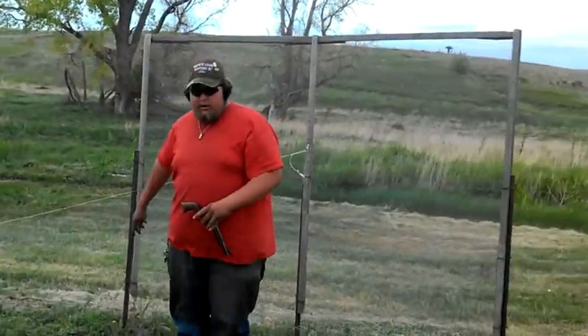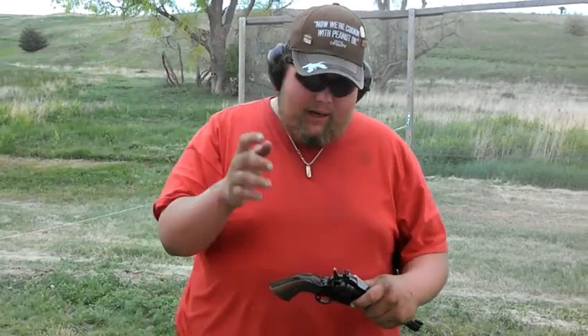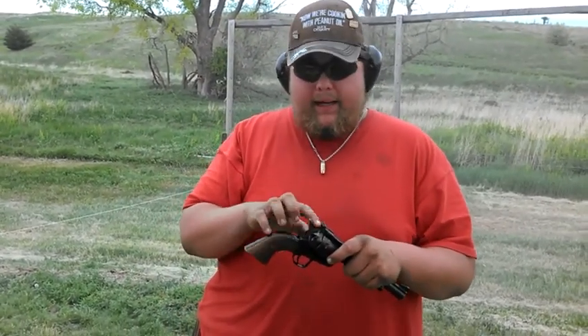For those of you who don't know the difference between single action and double action: single action, you have to cock the hammer back every time you shoot. Double action, you can either pull the trigger and it'll automatically cock the hammer back, or you can still do the single action way and pull the hammer back.